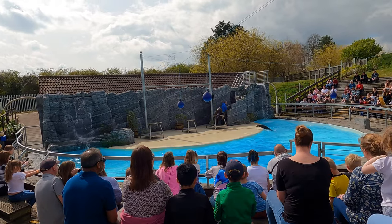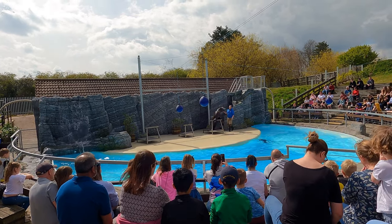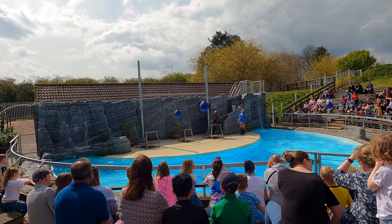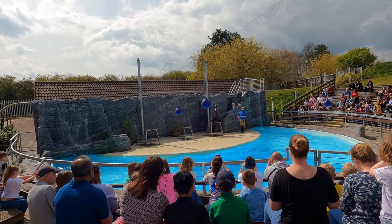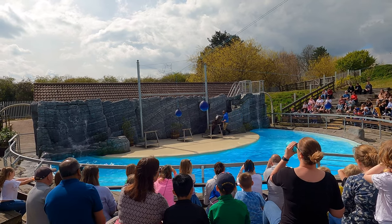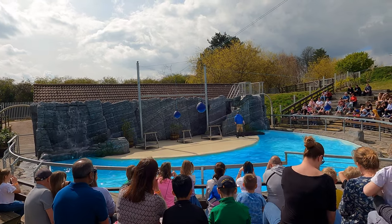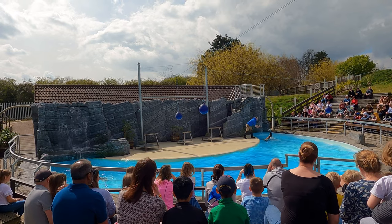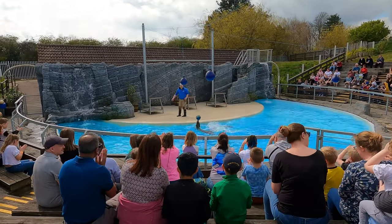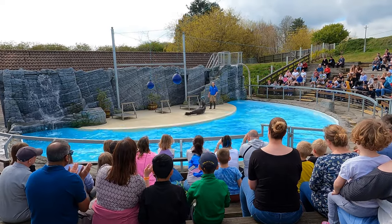Something that everybody likes to see a sea lion do is ball balancing. Lots of people think this is easy and that they do it automatically, but actually it's very difficult — it takes a lot of practice and skill. Claude's been doing this for a long time; he can balance the ball there for ages if he wants to. Once you've got some normal balancing, you can start to change things up. Let's ask Claude to go for a swim — I'll give him the ball back and we'll see if he can balance and swim at the same time. You can also do some rollovers: one, two, three. Well done Claude!